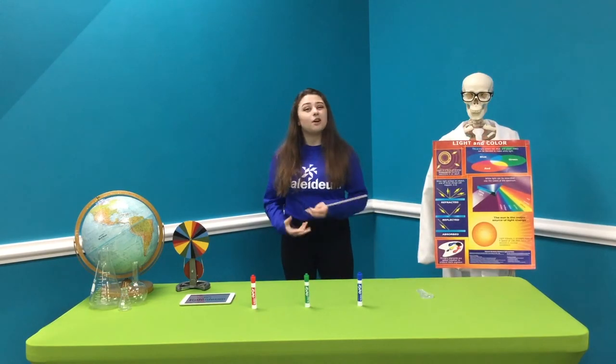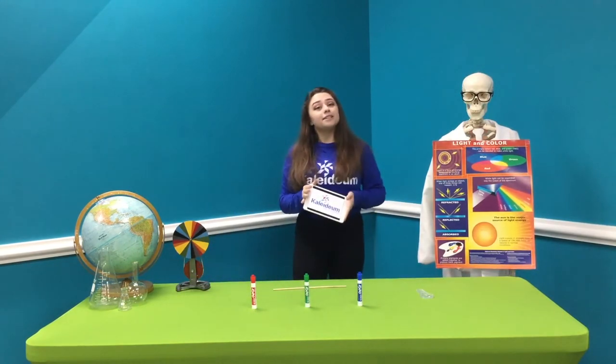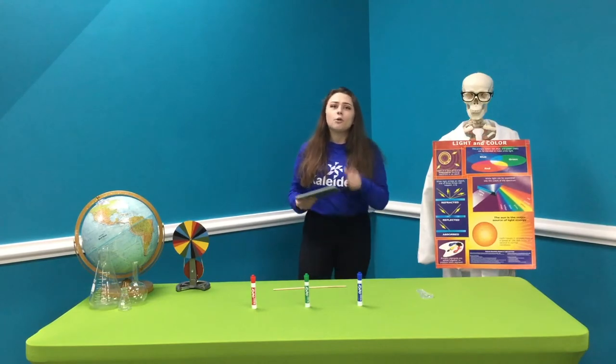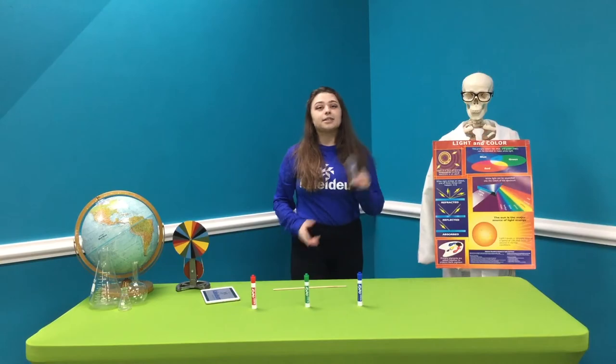Now, something like that is kind of hard to see in our day-to-day life, but I can definitely show you. What you're going to need is some sort of device such as an iPad, a phone, or even a laptop screen, and a magnifying glass. Let's get started.